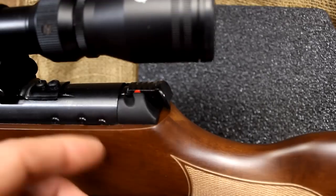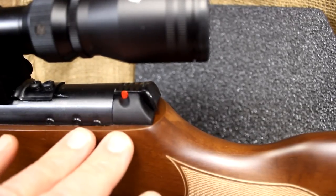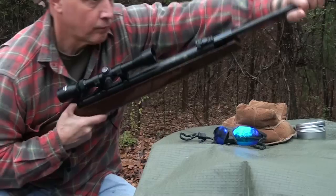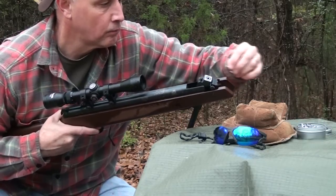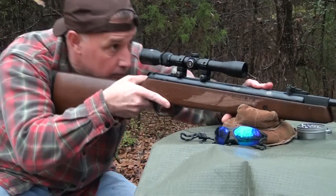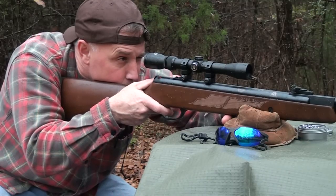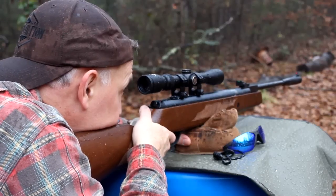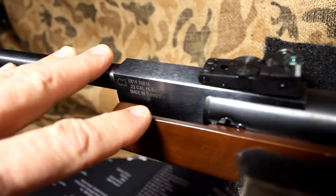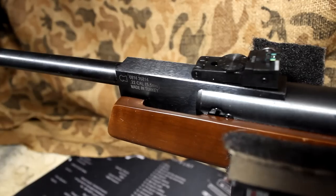Here's your safety — every time you cock the rifle, your safety will be engaged. Then you just push it forward for fire. It's really intuitive once you get started: just cock it, come back to aim, and then take your thumb and push it into place. It is a spring piston design. The barrel actually breaks down — you bend the barrel, and you have a place to put your pellet in. It is a single shot, and that's what most of them are.